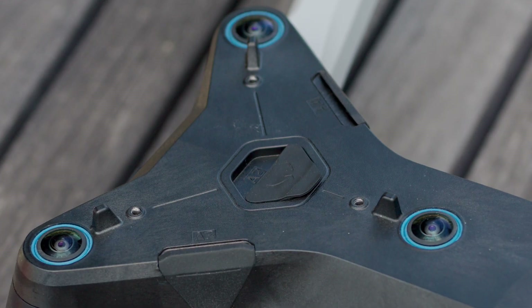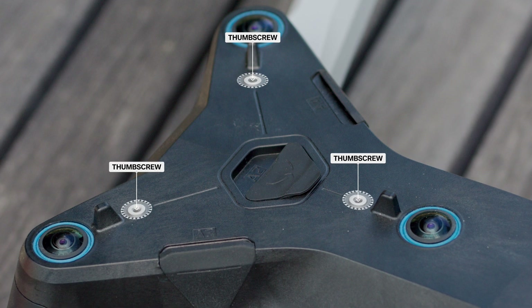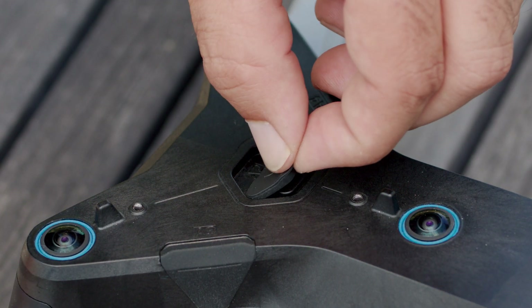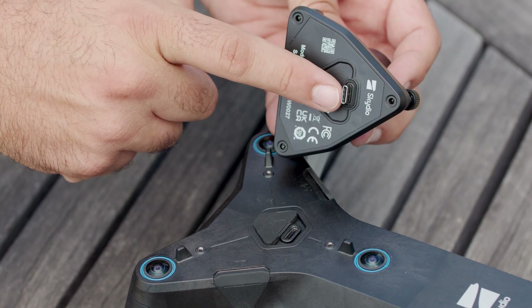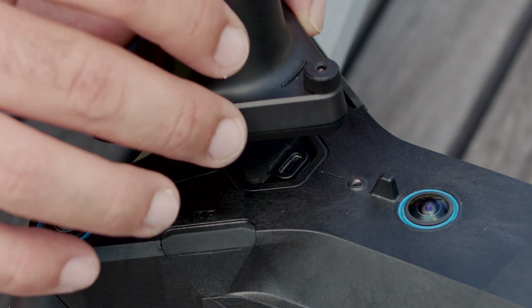You must affix your RTK-PPK attachment to the top attachment bay on your Skydio drone. Open the rubber cover of the USB-C port on the top attachment bay and secure the rubber cover in place. Insert the USB-C from the RTK-PPK attachment into the USB-C port on your drone.